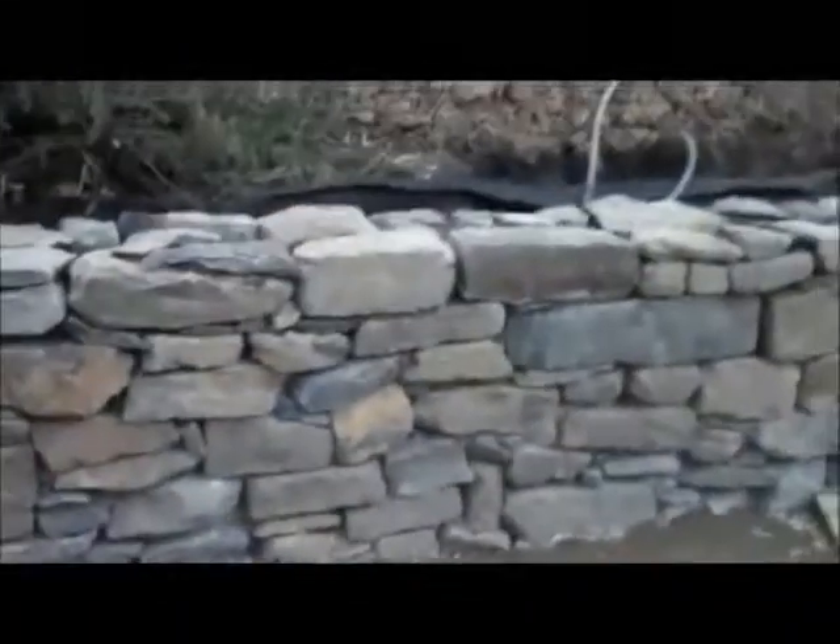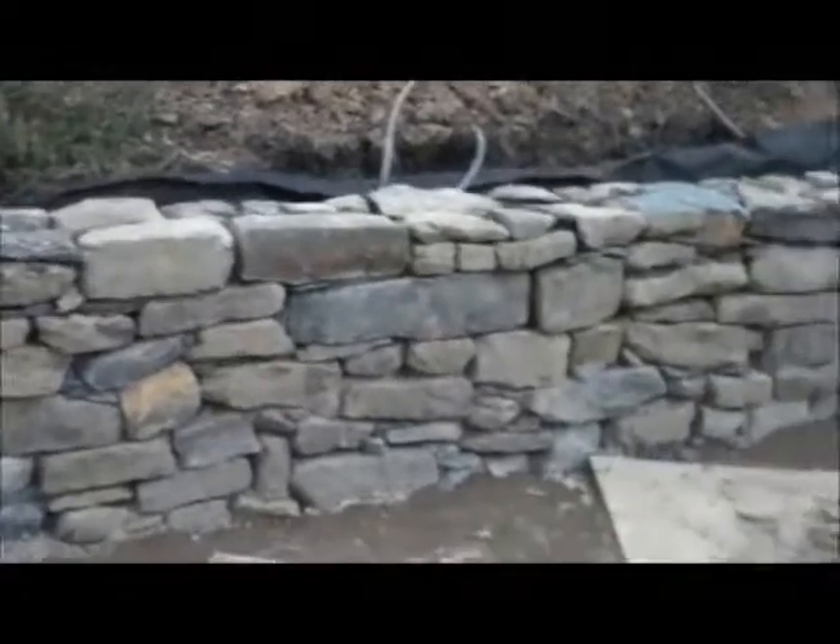So it's day seven here at the retaining wall project, and everything's really looking great here. We'll be back tomorrow with another update and we'll show you how we're going to put in the low voltage lighting.